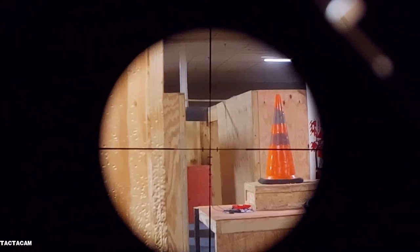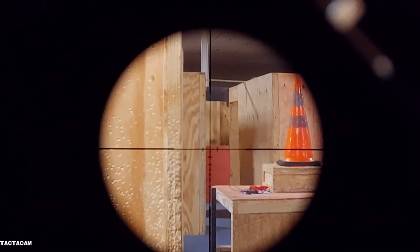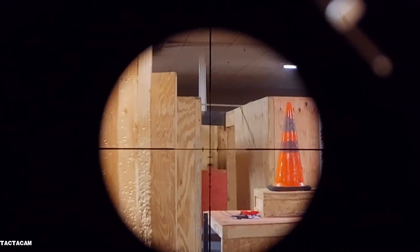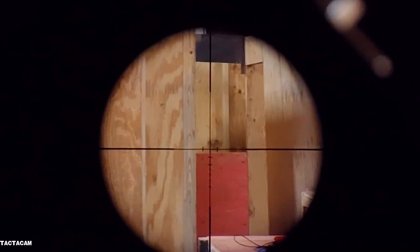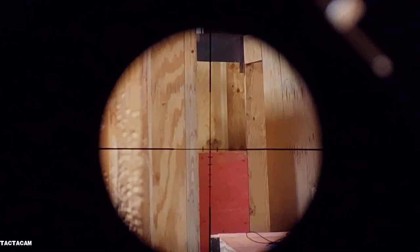In today's video I'm going to be doing a review of what is in my opinion the best scope under $100 — it's the Monstrum LPVO 1 to 4 variable zoom optic. I've been using it for probably a year and a half now and I love it. It's a true one-time zoom optic for under $100.